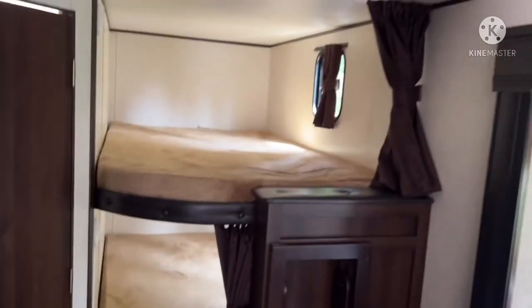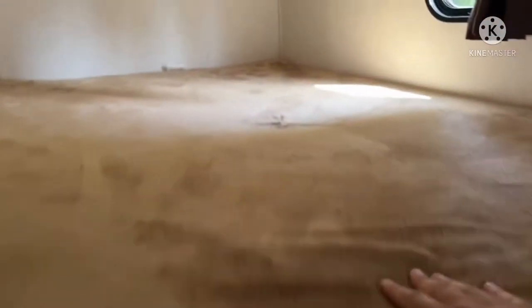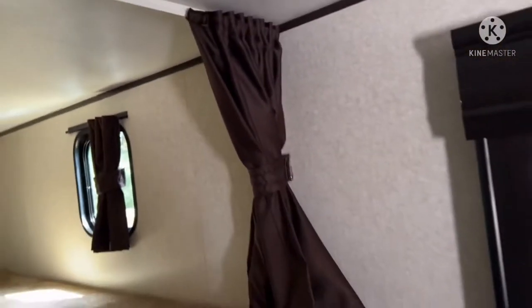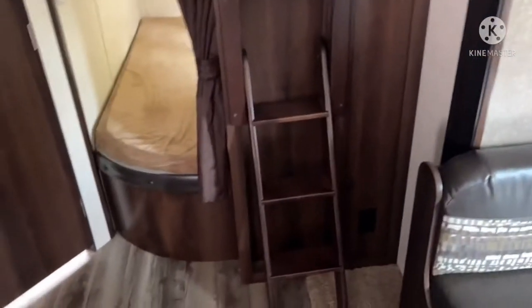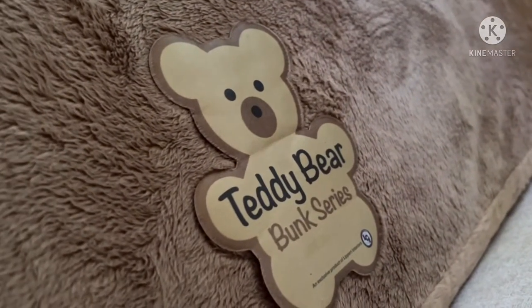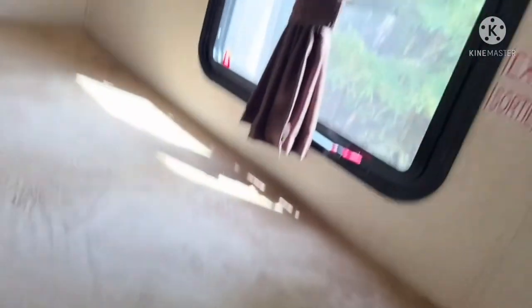Now you have the bunks — you get two bunks here. These are made by Teddy Bear and they're about four inches thick. It comes with a window, a curtain to close it off, and a ladder to get up to the top bunk. Then you have your bottom bunk, and there's your emergency exit too.